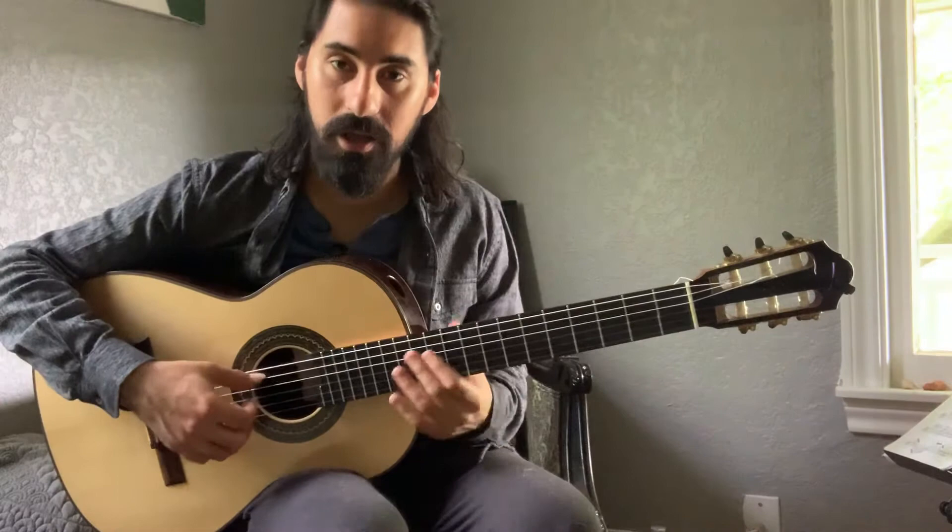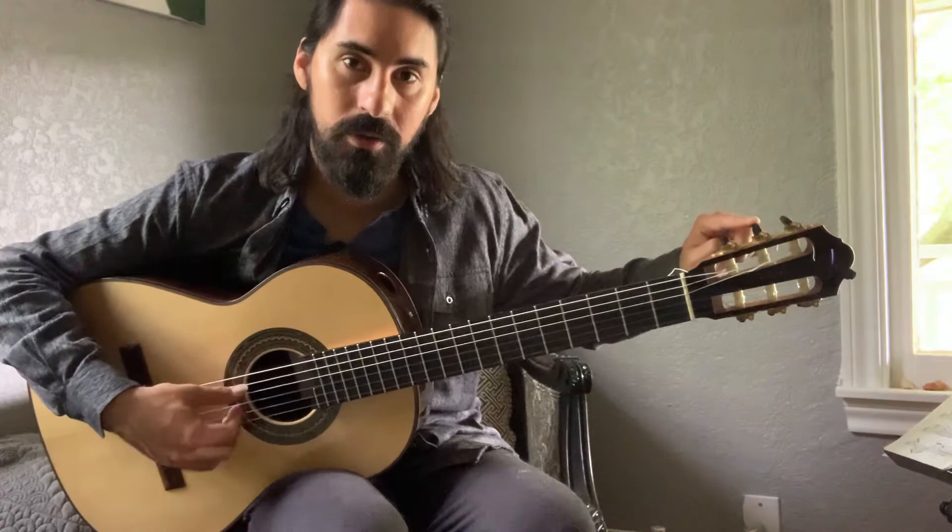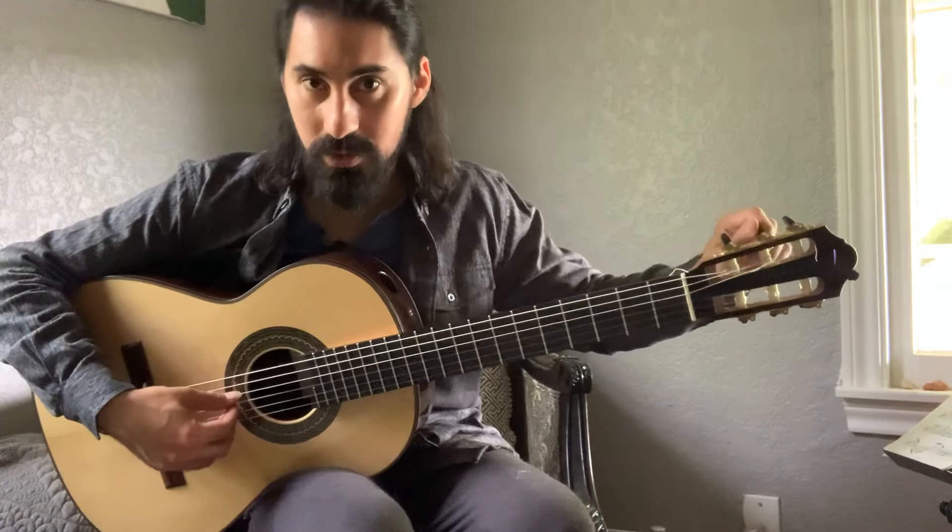Now we're going to the fifth string, which should be A. We follow the string to the middle tuning machine on the top. I'm currently on G, but I need to be on A, so I'm going to twist to the left.